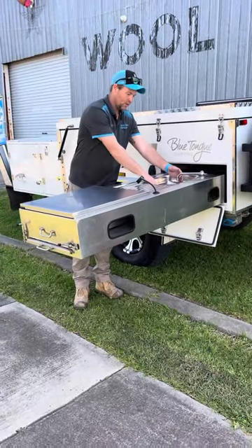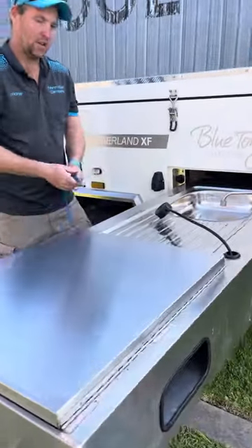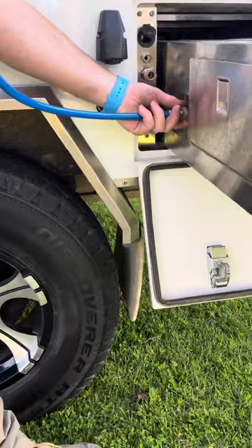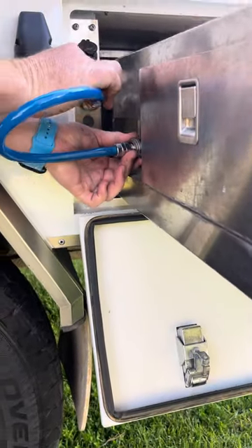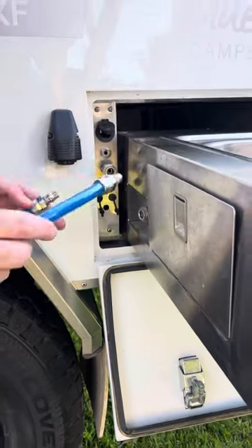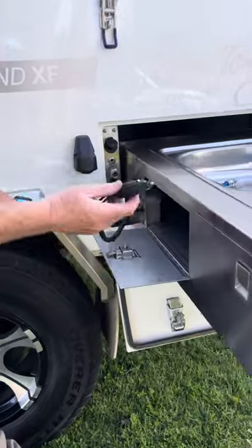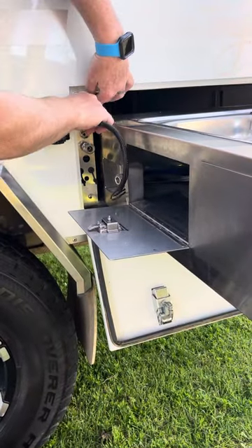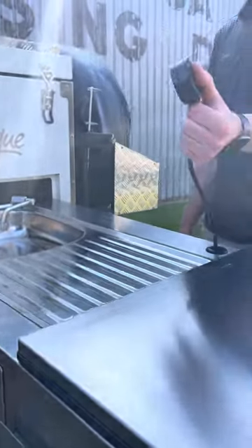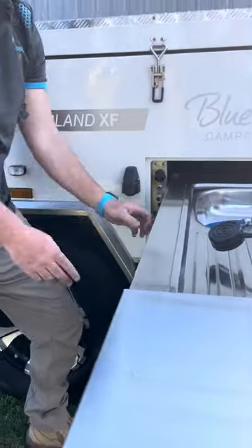There are a couple of connections though. In here you've got the water hose — simple connection, plugs straight into that and then plug into there. So as soon as your water pump is on, you've got water to your kitchen. You've also got this hatch — plug this into that cigarette lighter there and that activates your light, and also the piezo which is your automatic lighter for your cooktop.